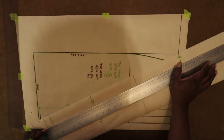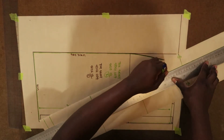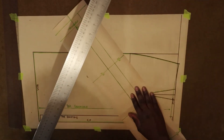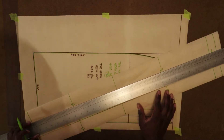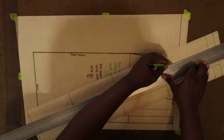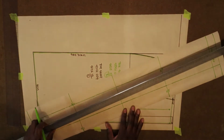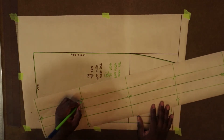Of course all of these measurements are without seam allowance — when I'm doing the trace-off we'll add the seam allowance. So now I'll just take my straight edge and connect the dots from one end to the next, which represents half the width of the waistband. I'm doing the same to the opposite side as well. So now we have the total width and total length of the waistband without seam allowance.